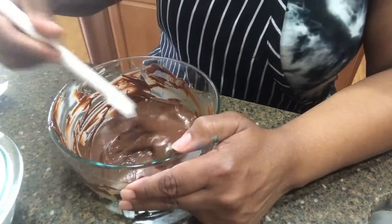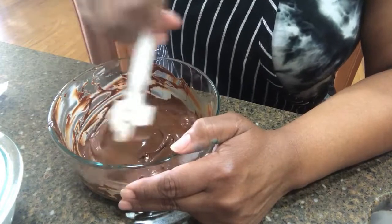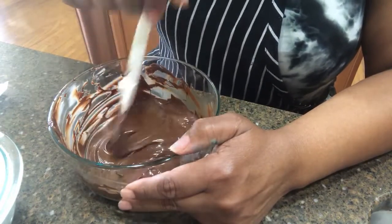The chocolate has melted. I melted it over a double boiler — I think it had a better consistency that way than when I did it in a microwave.